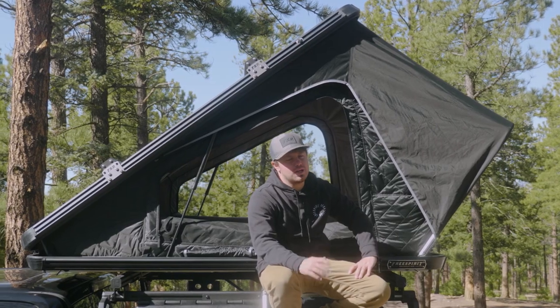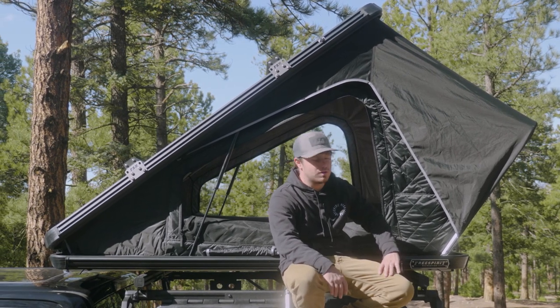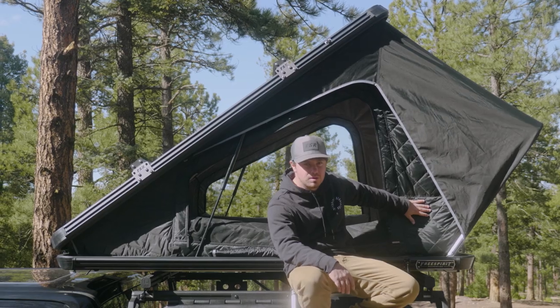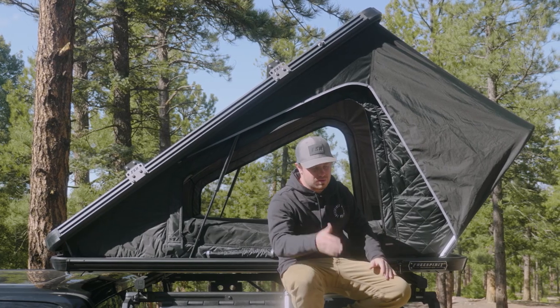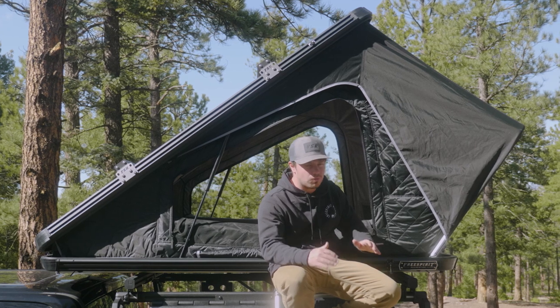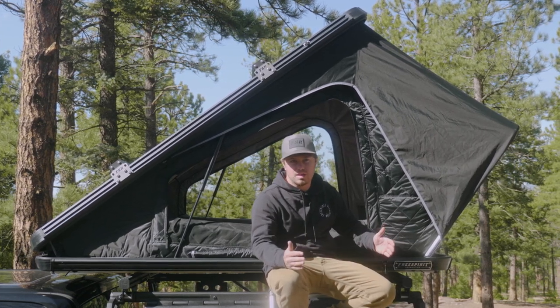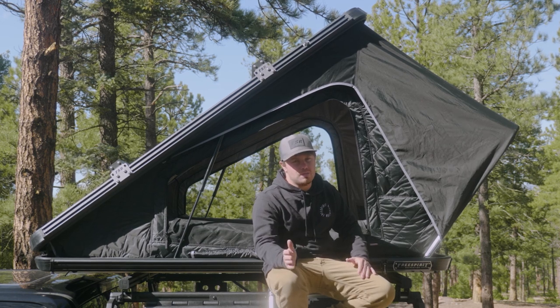Before we go inside, let's check out the remaining exterior features of the Aspen Series, starting with our proprietary tri-layer material. This is our tent material — it's three layers. We have 150 denier Oxford Ripstop on the inside and the outside, and it's filled with polycotton. Similar to your down jacket at home, it's extremely warm when you need it to be, but breathable for those hot summer days. When you compare this to everything else on the market, it certainly stands out — it's the best, and we're extremely proud of it.